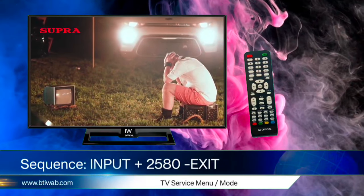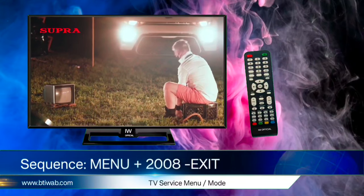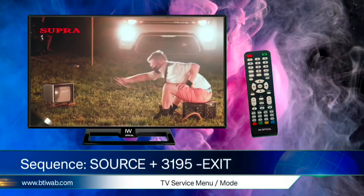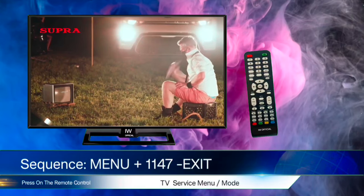Third code is: Input, 2580, Exit. Fourth code is: Menu, 2008, 1147, then Exit. Fifth code is: Menu, 1147, then Exit.